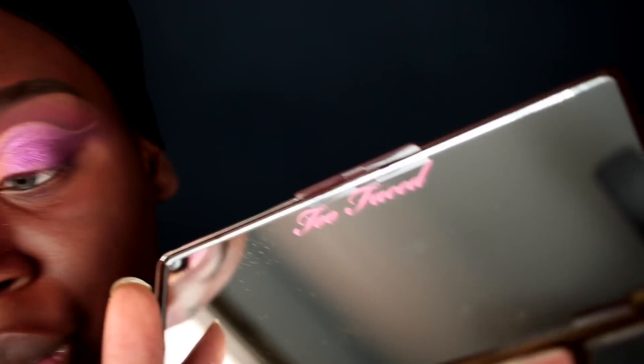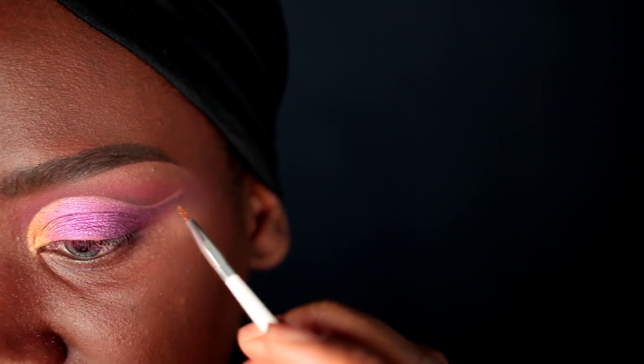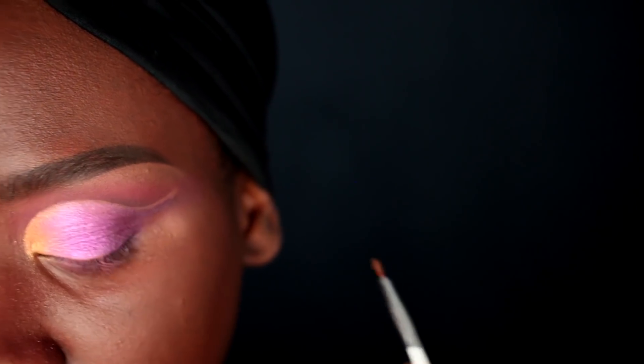Now I'm going in with a super small detail brush — this came from a nail kit — and I'm going to do some detailed work along my crease line. I'm wetting the brush first with some Fix Plus, dipping it into the Chocolate Gold color, and running that all along the base of my crease, curving it all the way up.